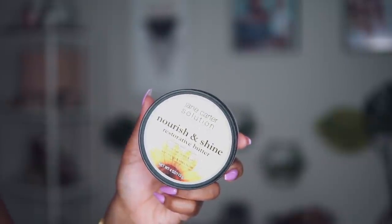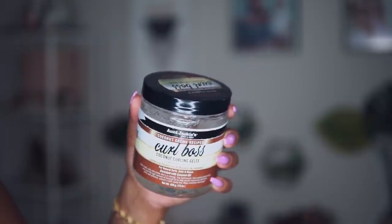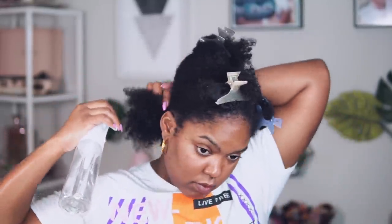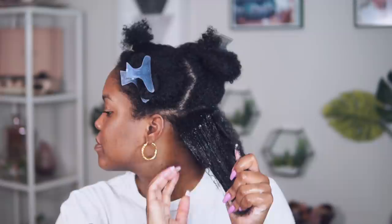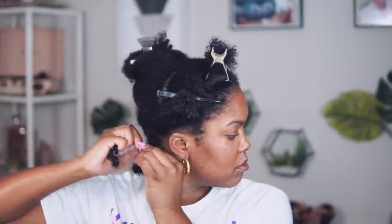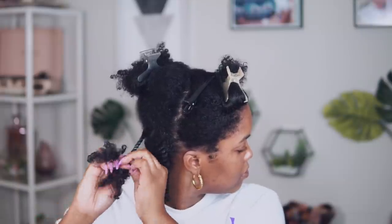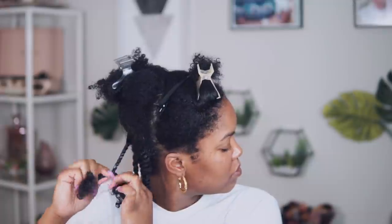For the products, I'm using the Shea Moisture Curl Enhancing Smoothie, a little bit of the Jane Carter Nourish and Shine, and I'm also going to be using a little gel — the Aunt Jackie's Curl Boss Curling Jelly. It's really nice and light. I know you're probably like, the curl enhancing smoothie and the Nourish and Shine again! But for this first hairstyle, I just really wanted to see where my curls are back to normal. I've been missing my curls for so long.